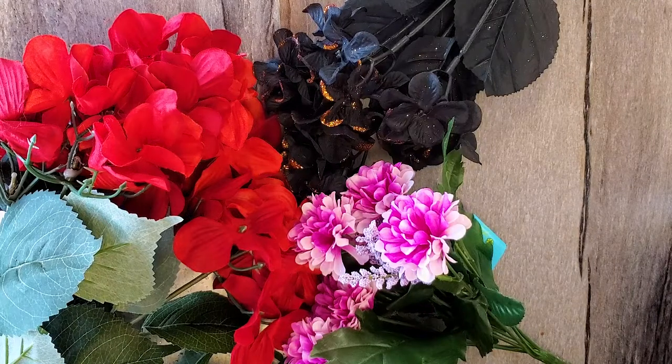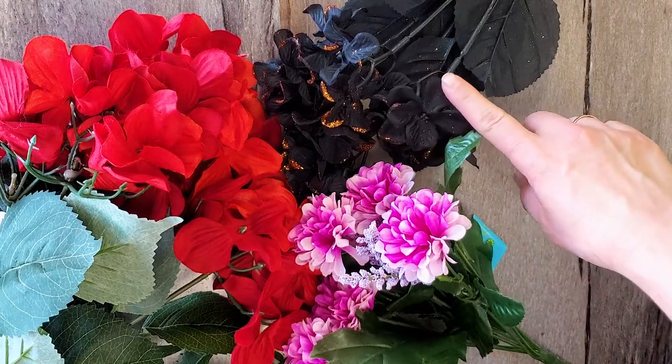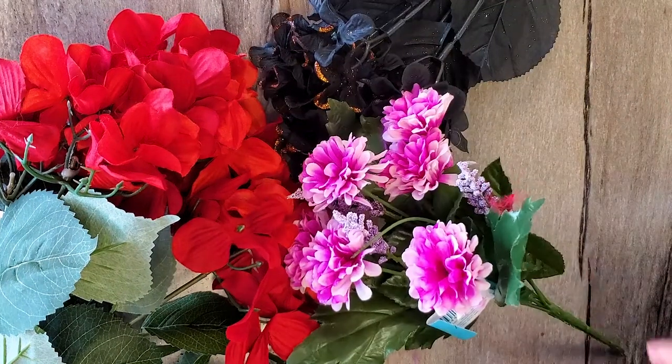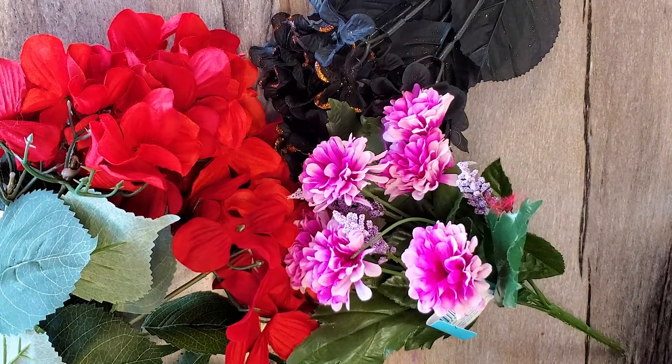These flowers you can get at Hobby Lobby, Joann Fabrics, Walmart, or the Dollar Store. I usually get them when they're on sale. Like for example, these are Halloween flowers that I got buy one get two free. But anytime you see these flowers on sale, grab them up.